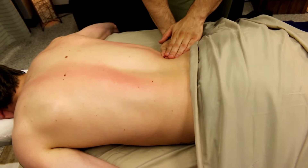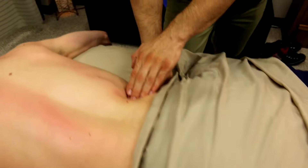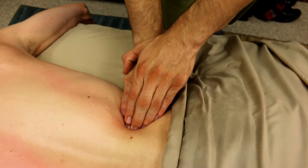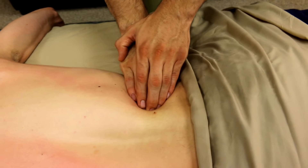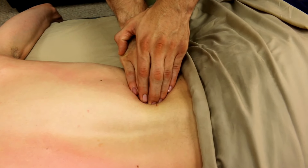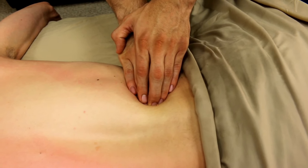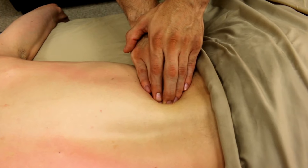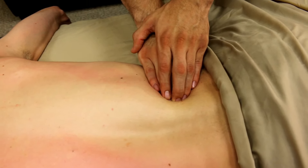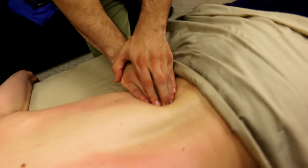You can either continue to do that or go into more specific work with the fingertips, where I'm really pressing inward and sliding that up. Here you'll find a lot of adhered muscle — it's usually very tight. Work that and release it, because that is usually the source of low back pain.